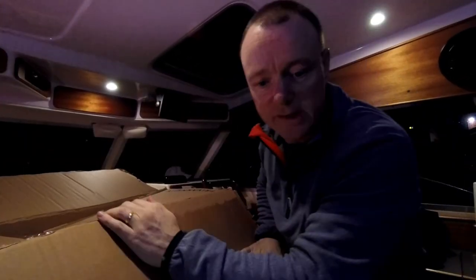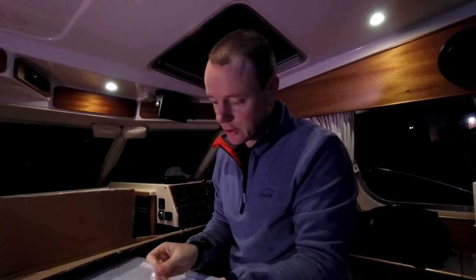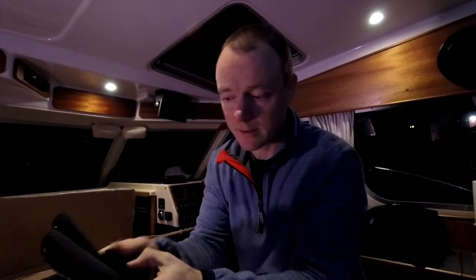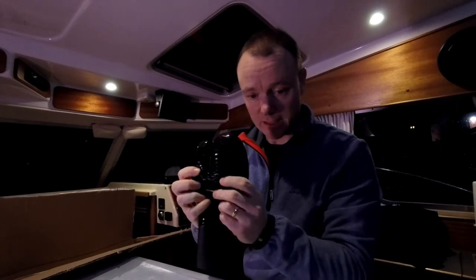This is like Christmas. So I got some new mitts. I used to have five finger, five millimeters. Now I got three fingers, seven millimeters, and that is really gonna make a big difference.